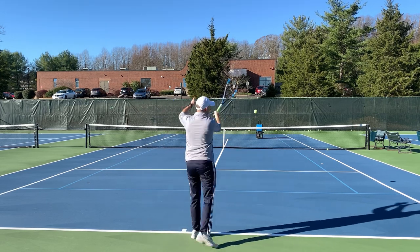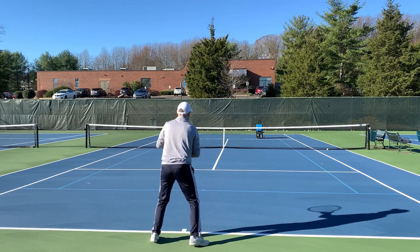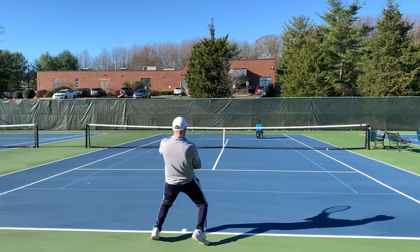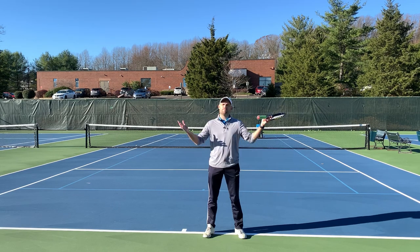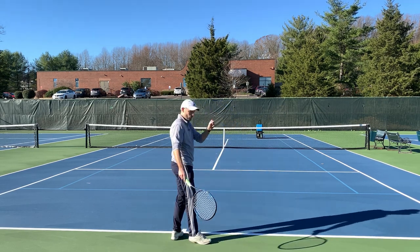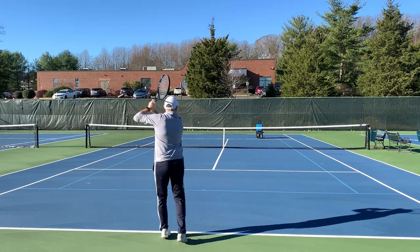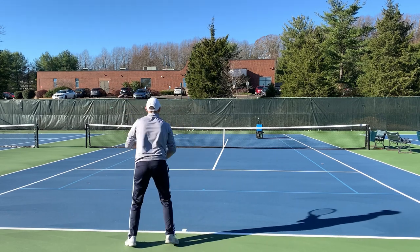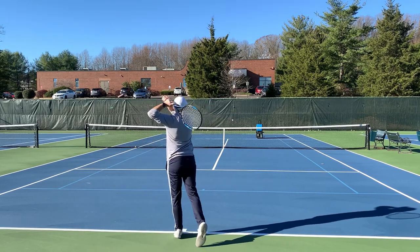Watch me hit these forehands and I'll demonstrate 2-1-2. As soon as the ball comes — 2-1-2. I turn with two hands, obviously hit with one, and finish with both hands. Turn with two hands, finish with two hands. 2-1-2.